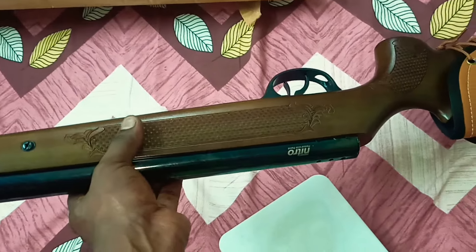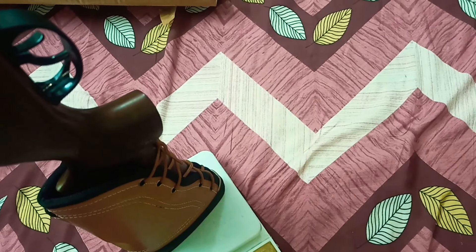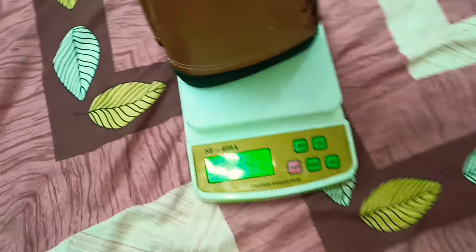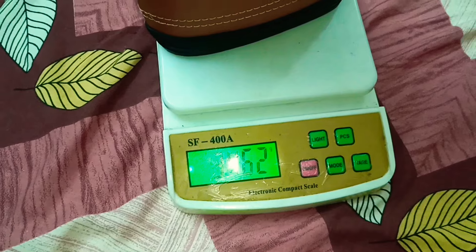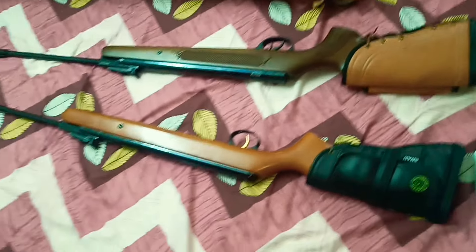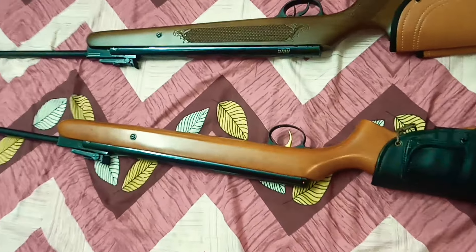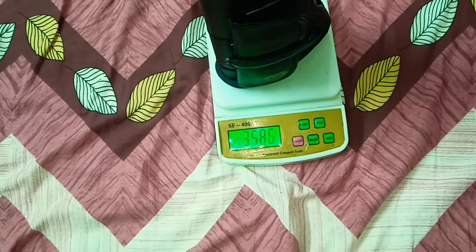We have the SDB Sniper on the scale. It's almost 3.45 kg. And comparing the weight — this is the Nitro. Let's weigh it: 3.58 kg.